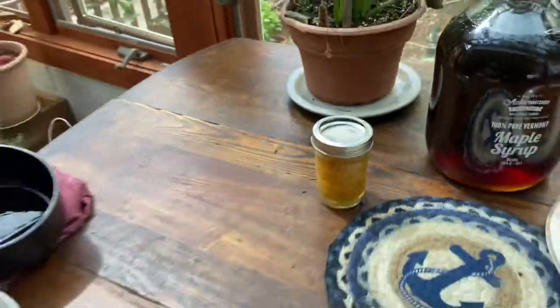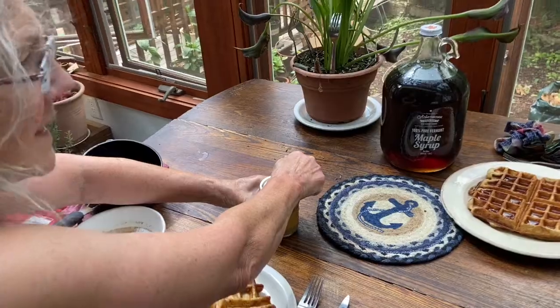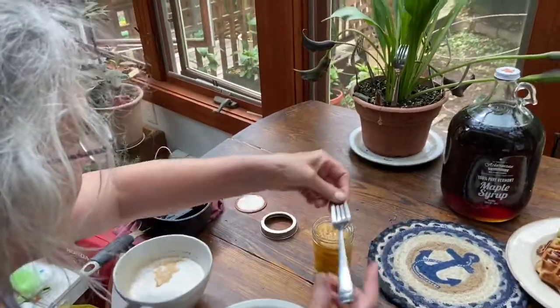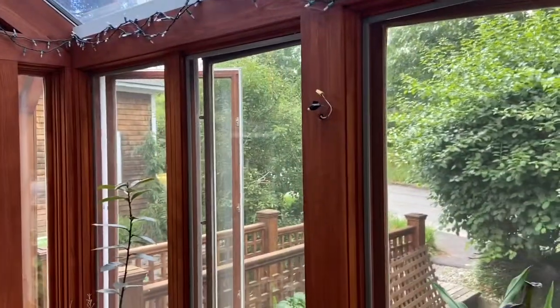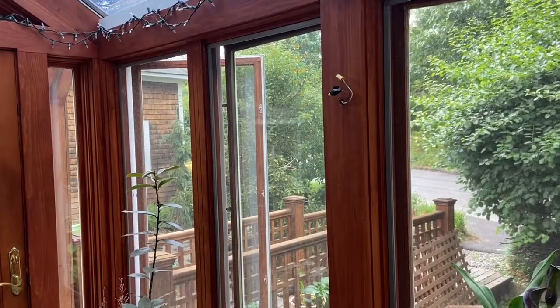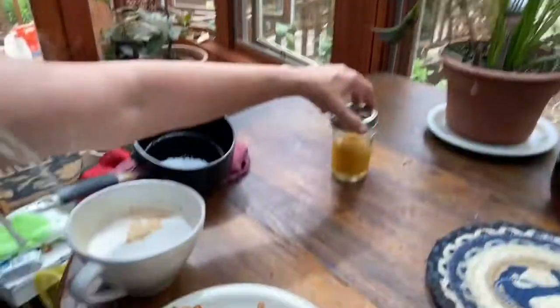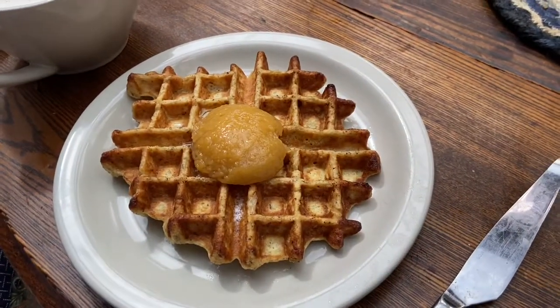We have some canned peaches from last season — from Stillman's out in New Braintree. We like to can them and then eat them all winter. And soon we'll have some fresh pears from out front. We have a couple of French espalier pears — a Bartlett and a Japanese-style pear.